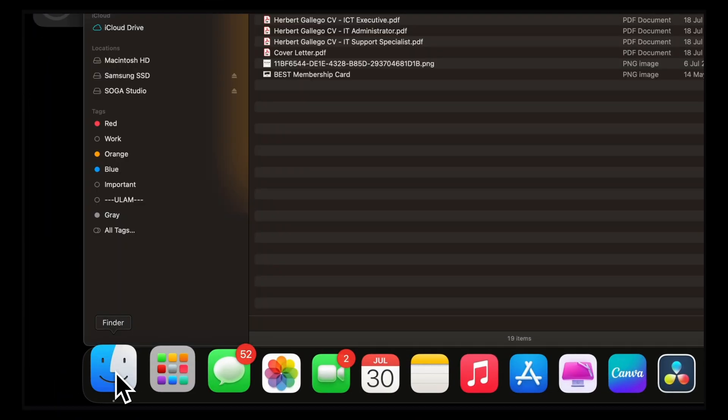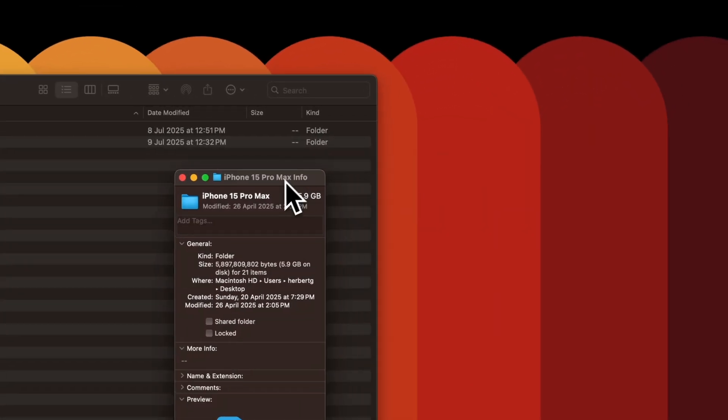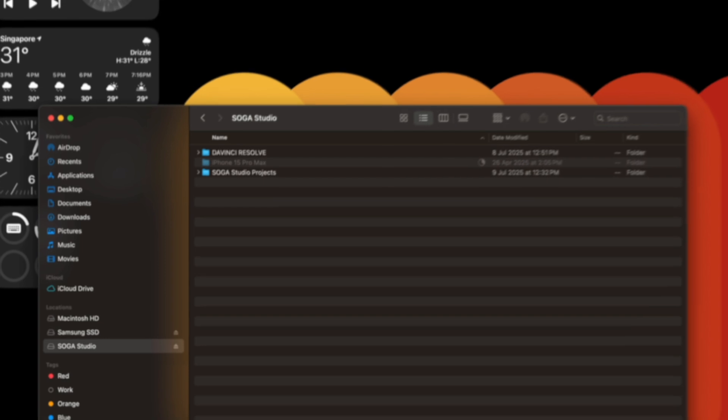Now, that's not the full speed this Samsung SSD can do, but that's expected — this is not a Thunderbolt dock, it's USB-C. And those front USB ports also support 10 gigabit per second, so transferring files from an external SSD or camera is fast and reliable.